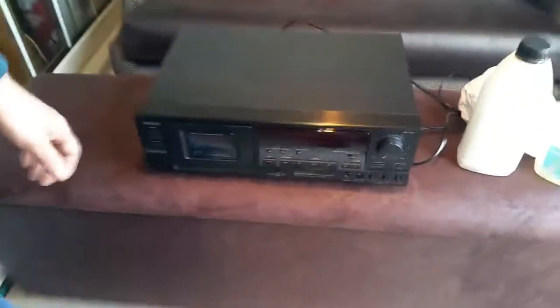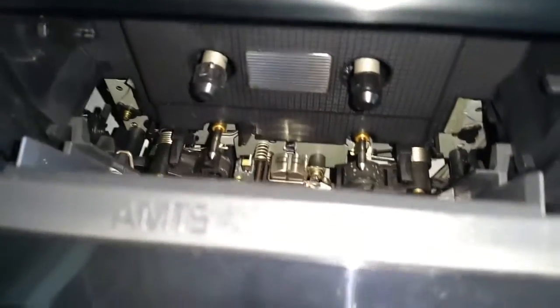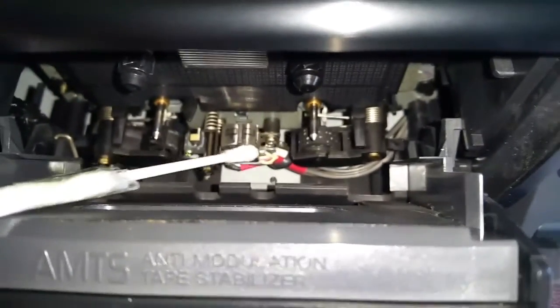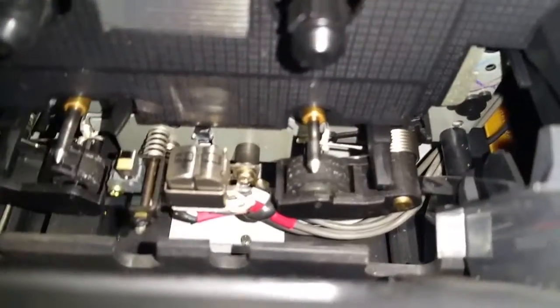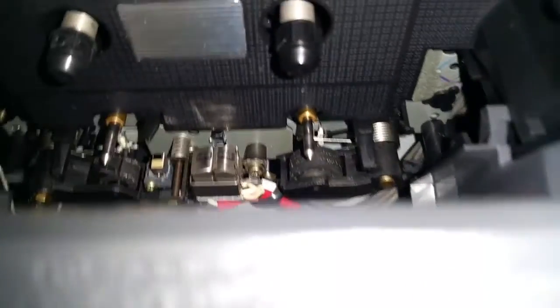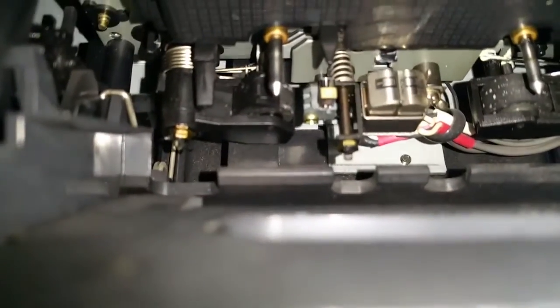We're going to open the cassette door first. As you look inside, I'm going to indicate where we're going to be cleaning the heads and the pinch rollers. If you look at that pinch roller, it's got loads of little white spots on it — some sort of build-up from where the cassette player has been sitting around for quite a few years without being used. This is a secondhand one we just purchased off eBay.